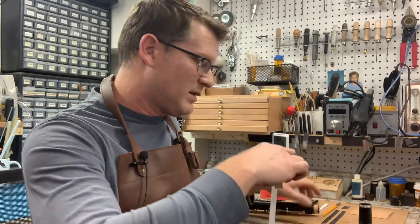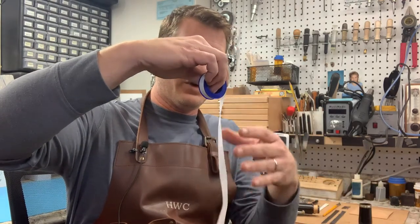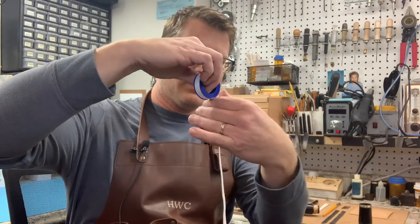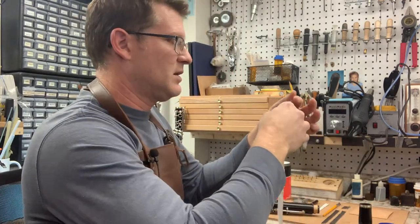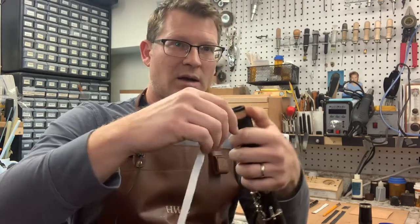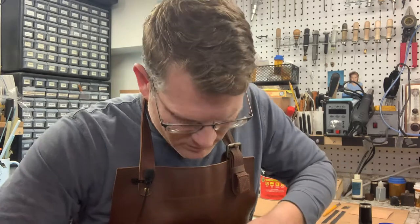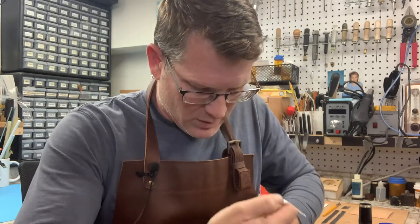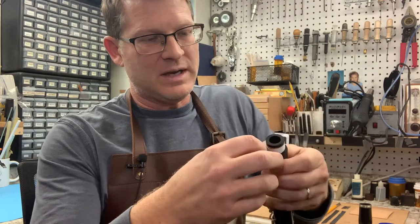I'm going to take — probably about a foot of tape to start. Obviously the looser the fit, the more tape you're going to want to use. And I'm just going to slowly wrap the tape around the tenon. After you get the first few wraps, it becomes a lot easier.